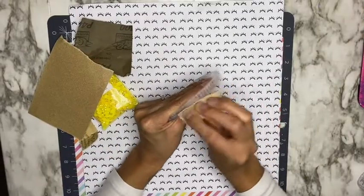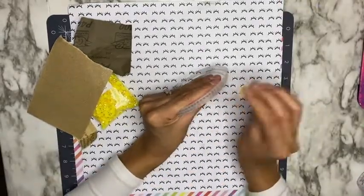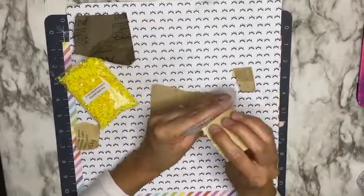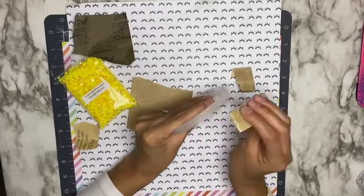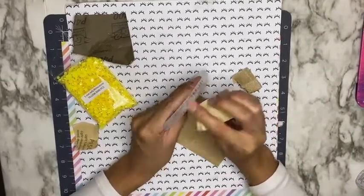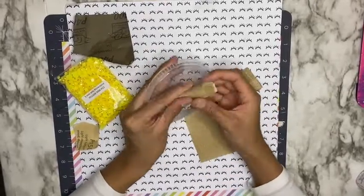I started off by sanding my lids. You want to be sure to sand them so that your rhinestones have a good surface to adhere well to. I started off by sanding the side of the lid. Starbucks cold cup lids have these lines on the sides, so I went in with 150 grit sanding paper to get in between the lines. Then I also used the 150 grit sanding paper to sand the top, and then used 400 grit sanding paper to smooth that out.